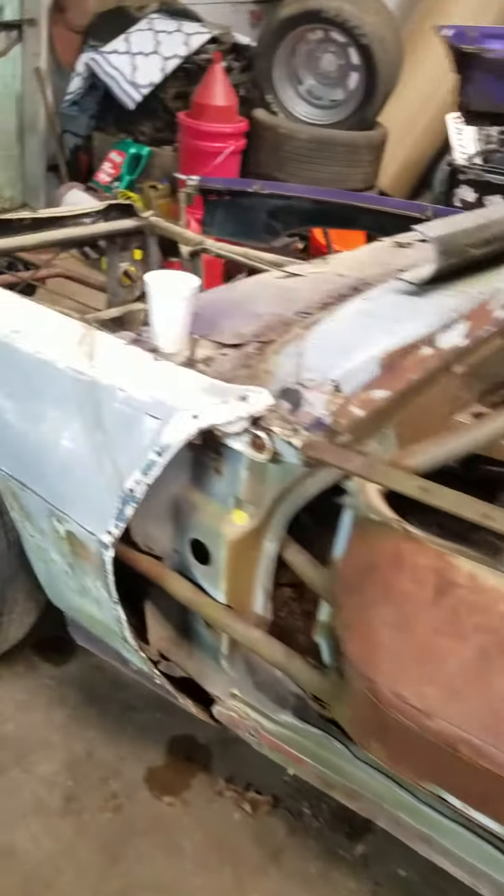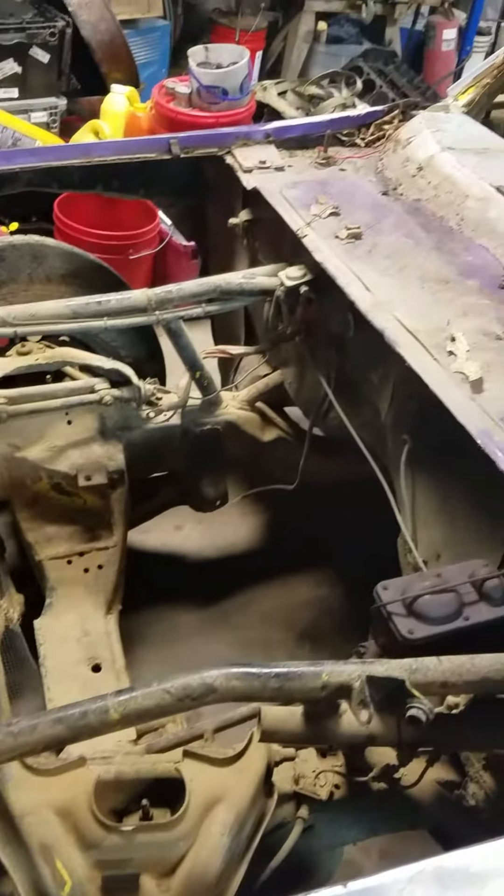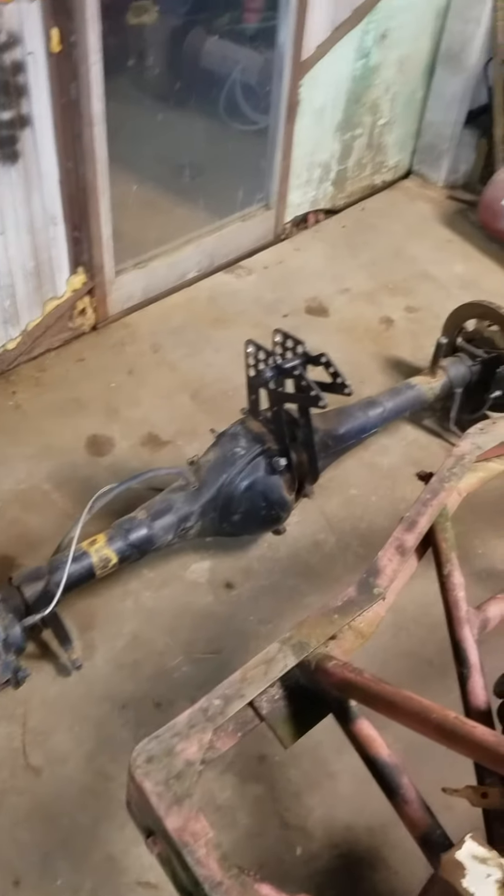We trucked another one in — needs to be cleaned up. It's an old race car that hasn't been raced in years. That's kind of the way we drag them in. We got us a floater here. We're going to cut the brackets and everything off of it — it'll be for this car.